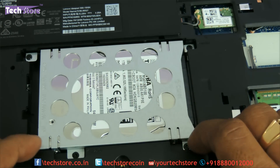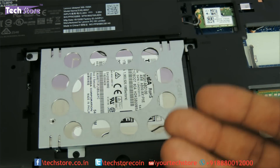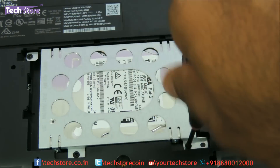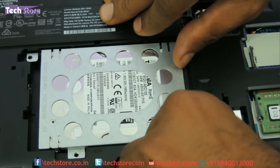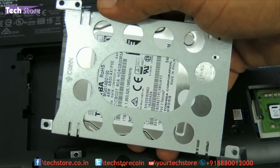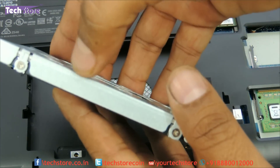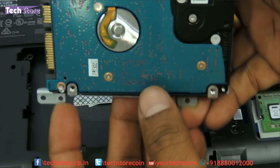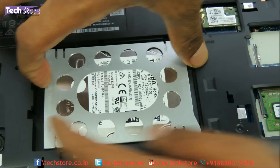Coming to the hard drive area — there are four screws: one, two, three, four. This is particularly useful if you want to upgrade your laptop from HDD to SSD. Remove these four screws and then just push the drive to the left side and it will come out. This is basically a 2.5-inch SATA hard drive that you have to buy to replace. If you want to upgrade to an SSD, just buy an SSD. Remove these screws — one, two, three, and four — and the entire bracket holding the hard drive will come out, and you can insert the new drive back in.